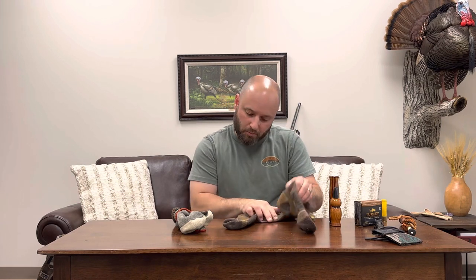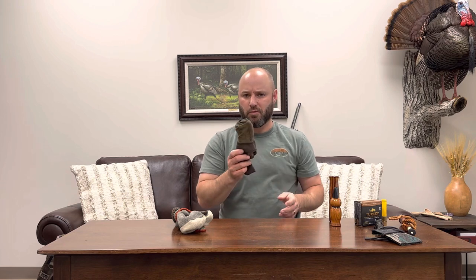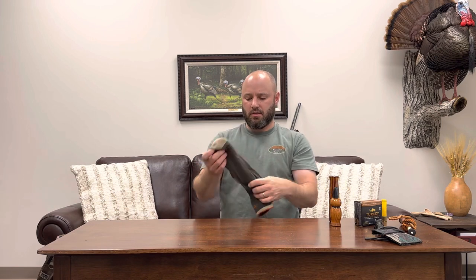Here are a couple pairs of socks. These are Farm to Feet - I like these a lot. 100% American made, it's a good lightweight merino sock. There are a lot of merino socks out there but some are better than others - Farm to Feet makes good ones. These are Darn Tough - I like Darn Tough socks a lot. I think this is their crew cushion lightweight. I really love the mid-weight boot cushion Darn Tough socks, but when it gets hot I'll wear these lighter weight ones. Those are my favorite socks.